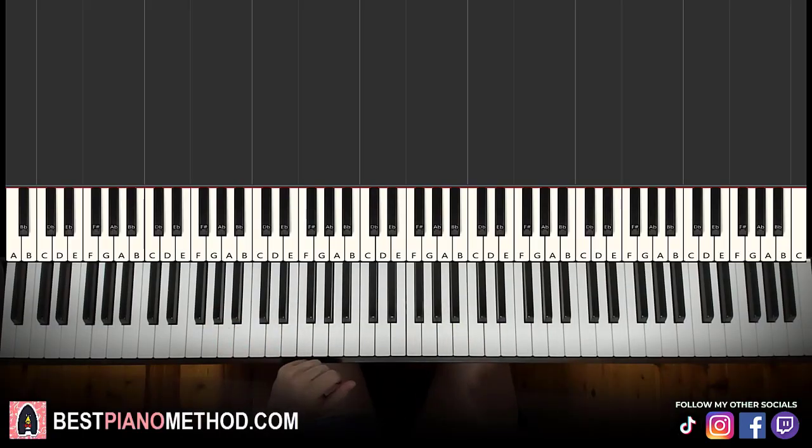Hello guys, this is Amos Doll Music and in today's lesson I'm going to teach you how to play Babushka. There are two sections you're going to learn. The first section is played and then the second section is the Babushka section, played two times. I'll give you a preview of the two sections right now.